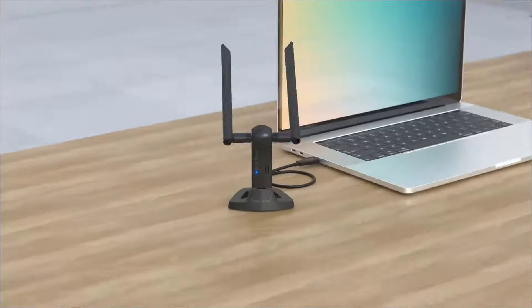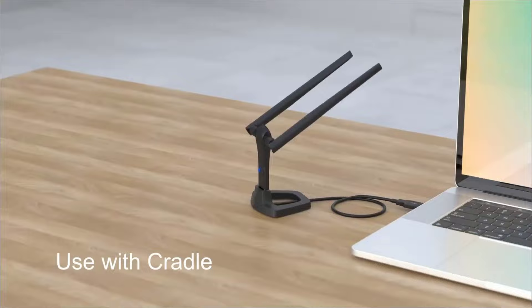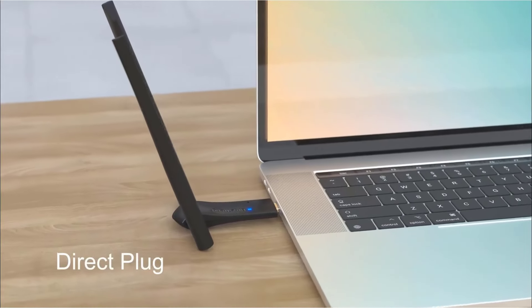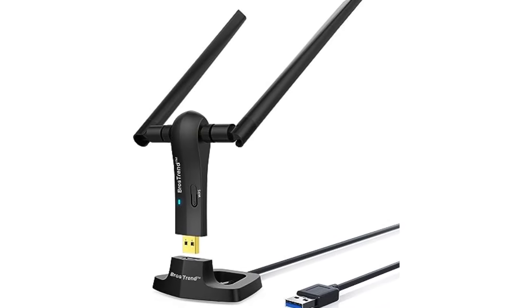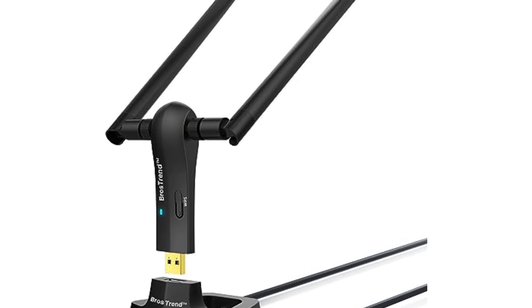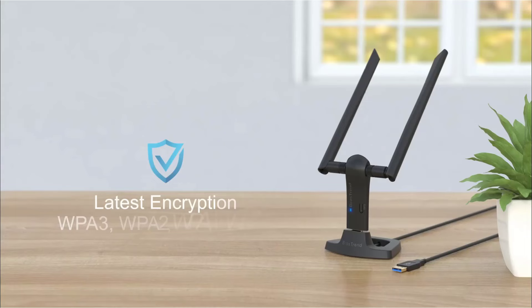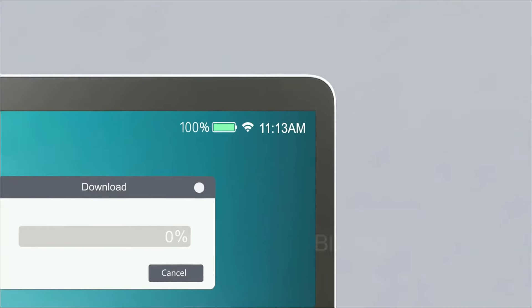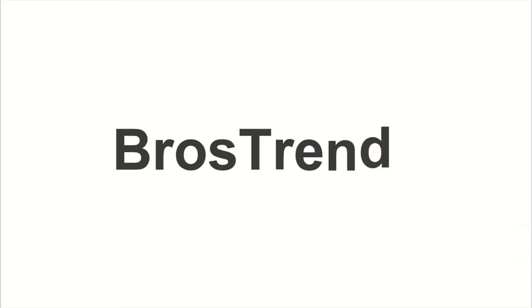Easily position the adapter for optimal signal reception wherever you need it. Benefit from USB 3.0 technology for 10 times faster speeds than USB 2.0, with gold-plated connectors ensuring a stable internet connection. Support for Windows 11, 10, 8.1, 8, and 7. Ensure advanced security with WPA3 encryption, protecting your devices and network privacy with the latest wireless standards.